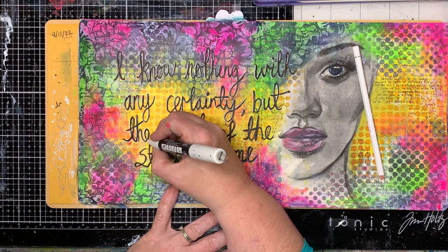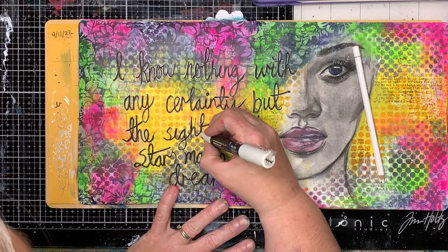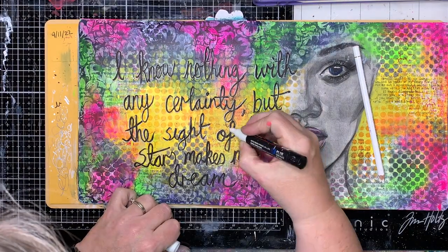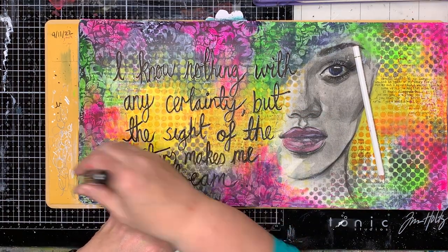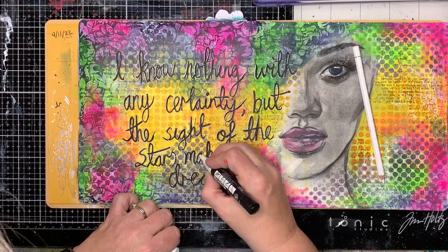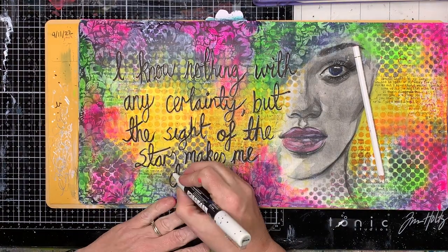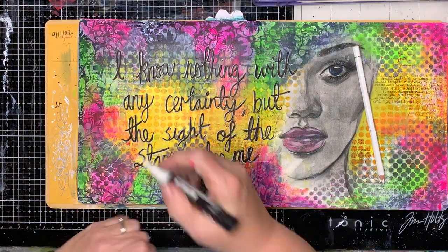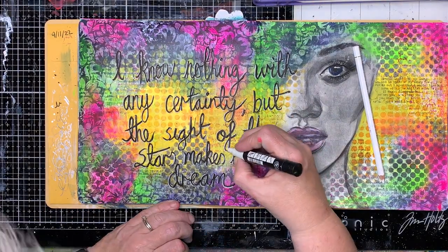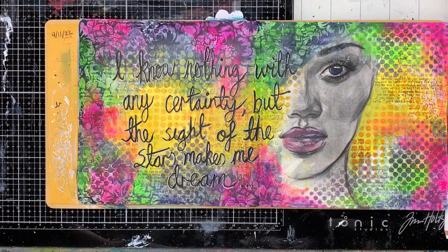Once I've finished, it's a good opportunity to have a look at the entire page and see: is it balanced, is it what I wanted, is there anything I want to add? I was thinking that the bottom right-hand side is a little bit stark and did I need to put anything in there. That's often the case when you get to the end of a journal — is it finished, is it not finished? When does something become finished? Sometimes if I can't make up my mind, I'll walk away, leave it, and maybe come back the next day. In most cases, once it's done, it's done.